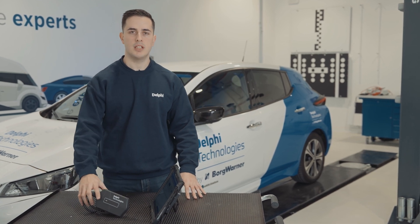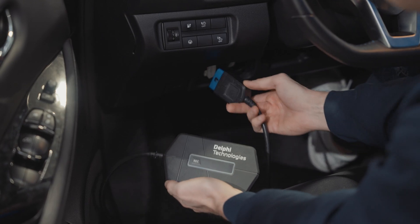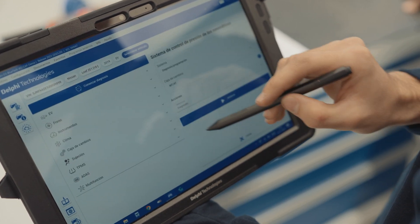For this, we will need our DS180 Bluetech diagnostic tool. Connect the tool to the vehicle's OBD port. Select the vehicle in the software and find the function.